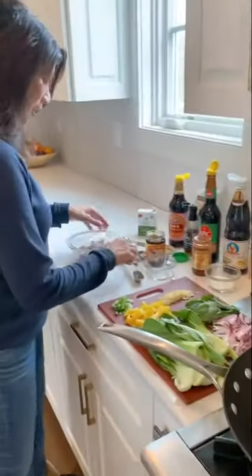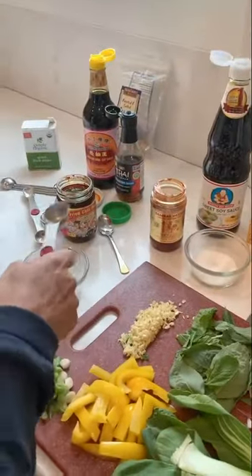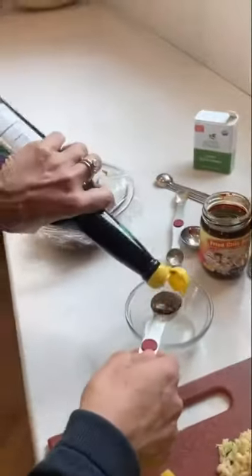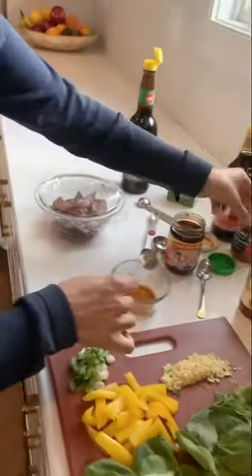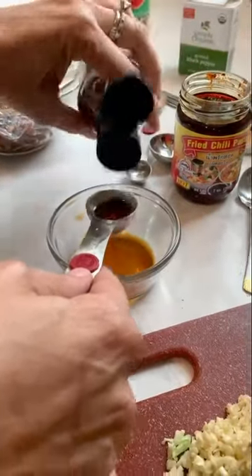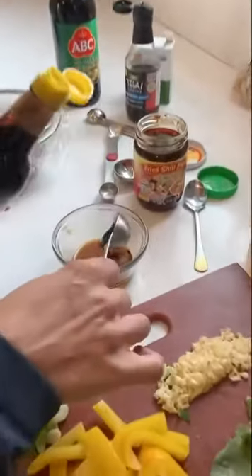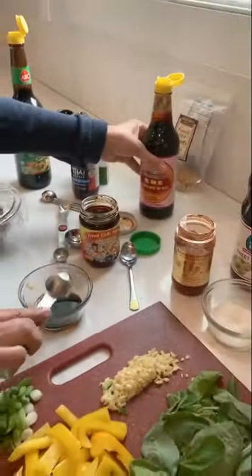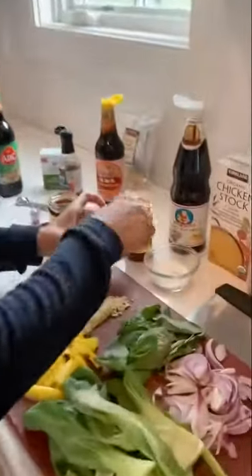What you do is marinate the meat for a couple hours: one tablespoon of soy sauce, one tablespoon of fish sauce — I have this recipe on my website — a little bit of dark soy (if you don't have it, it's fine, it's just for color), and a little bit of sugar.